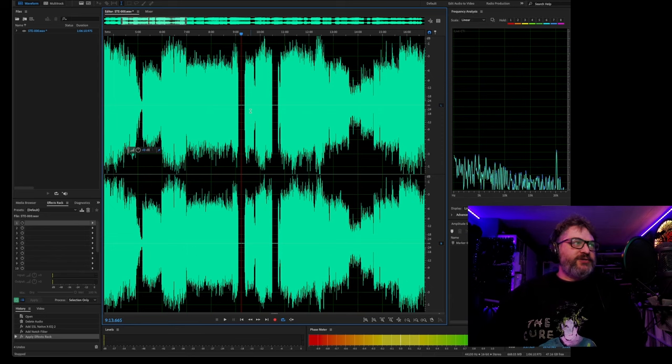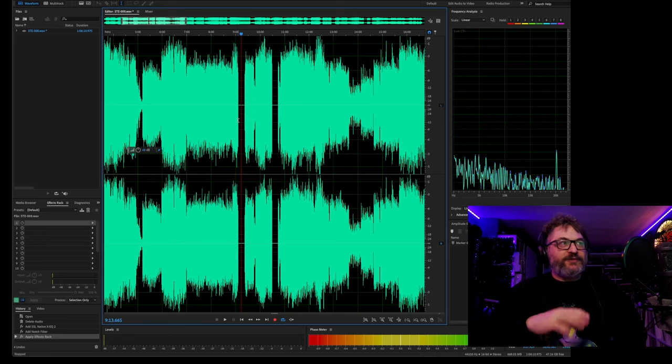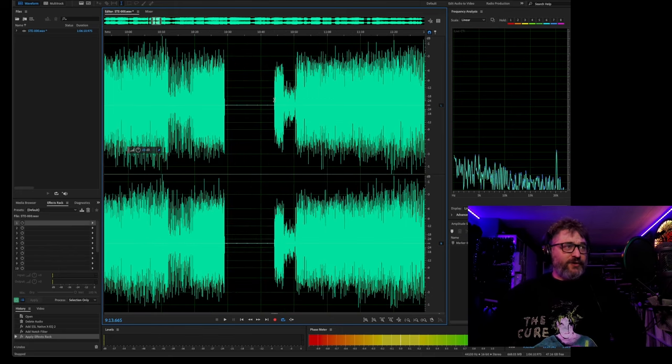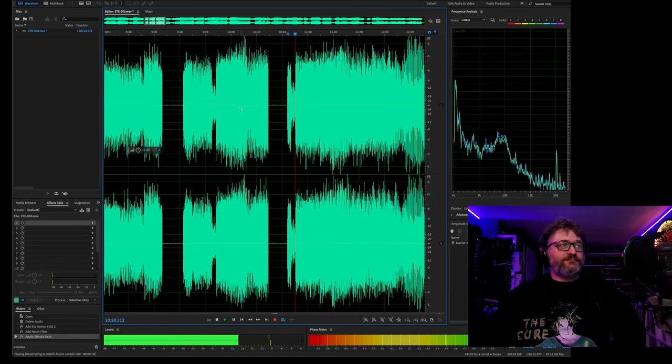I have Adobe Audition, which is a really powerful tool. There's also Audacity available and a lot of this stuff is very similar, so nothing I'm doing is totally specific to one application — it's more just the idea. I actually used to do this with Audacity, and Audacity has an envelope tool which I prefer over the volume automation in Audition, but I'm not really going to get into that. I'll go through this kind of quickly because I don't want this to be a super long video.